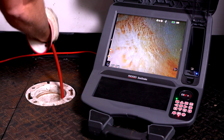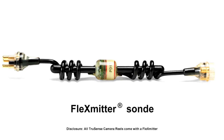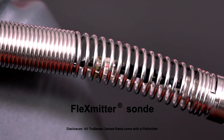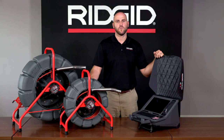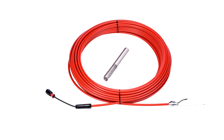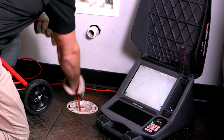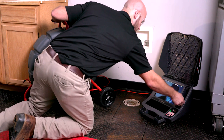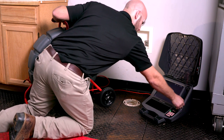A self-leveling camera head with TruSense technology is available to keep the image upright as it snakes through the pipe. The Flex Emitter helps locate points of interest in the pipe by pinpointing the camera's location when used in conjunction with any RIDGID locator. The camera is steered through the pipe with special SeeSnake push cables engineered with drain inspection applications in mind and optimized for resiliency — stiff enough to be pushed long distances yet flexible enough to go through turns. Pipe guides center the camera for better in-pipe imaging and keep the camera above water to ensure nothing obstructs the camera's view.